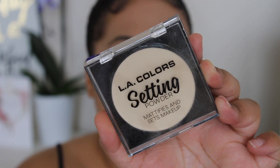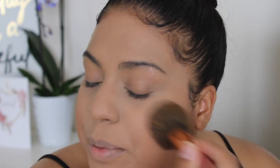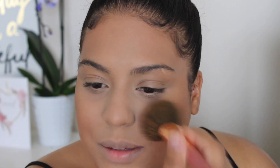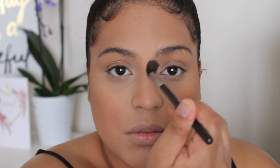A lot of this concealer goes a long way so don't use too much. Now I'm going in with their setting powder in Universal Translucent - I'm obsessed with this powder, it makes everything look so airbrushed. I use it just underneath the eyes since it's a mattifying powder. For bronzer, this is in the shade Beach Babe - a little light for my liking but very smooth and soft.